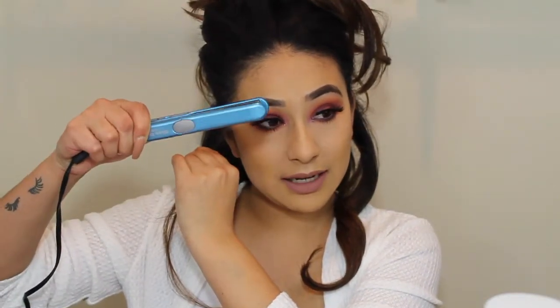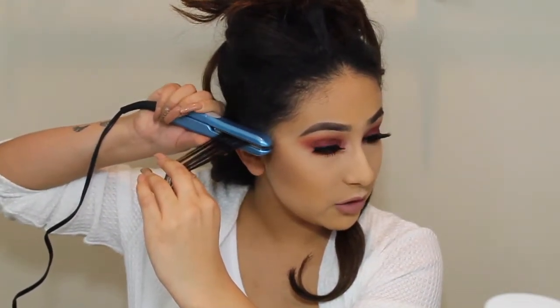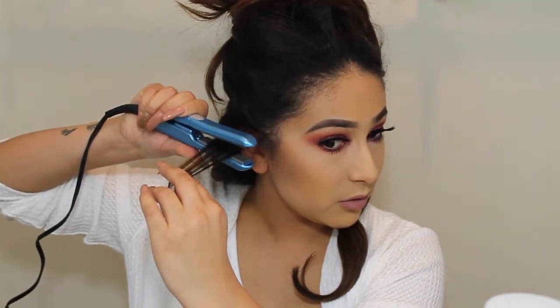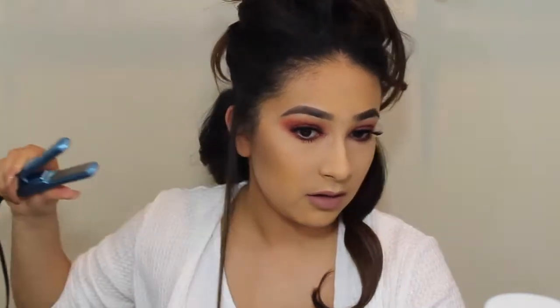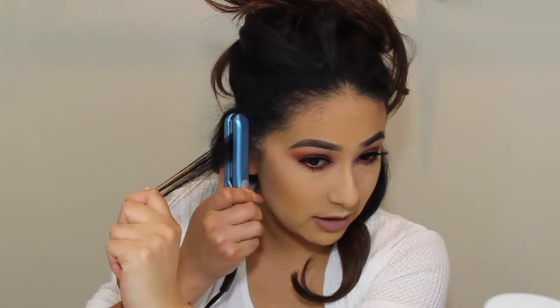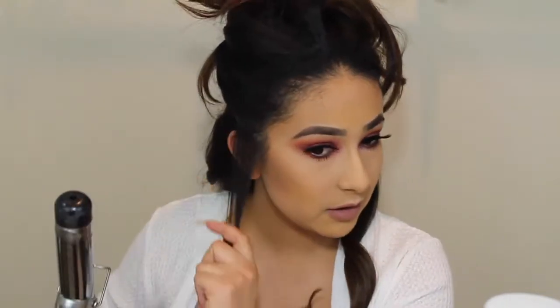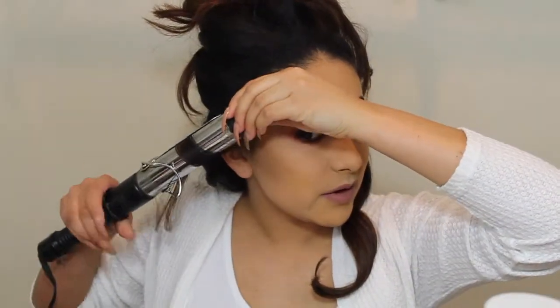I'm going to take this Nano Titanium by BaByliss Pro. It's a really, really tiny straightener, which is really good for these areas around the face. And you want to be careful that you don't get your scalp — I'm just going to go in and shade in the roots of my hair here. So you can see that helped out a lot. It's still going to stick out a little just because I have curly hair. You just want to make sure you get as close as possible.